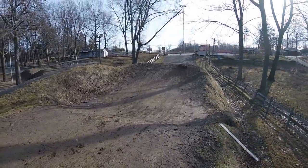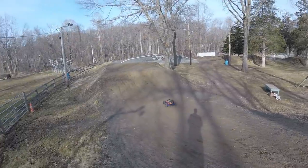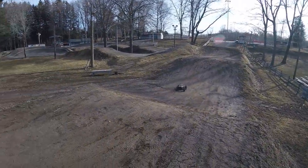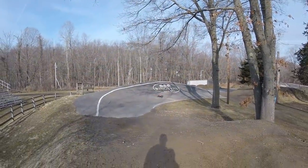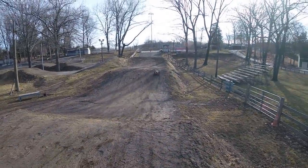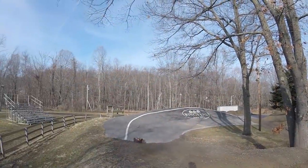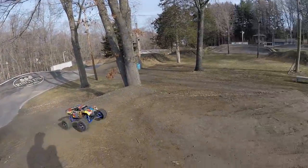Super stable. Nice floating roller. Let's do a few quick rips on this double here. Cut that one a little short, but the suspension just soaked it right up. Just gathers it right up on that landing.